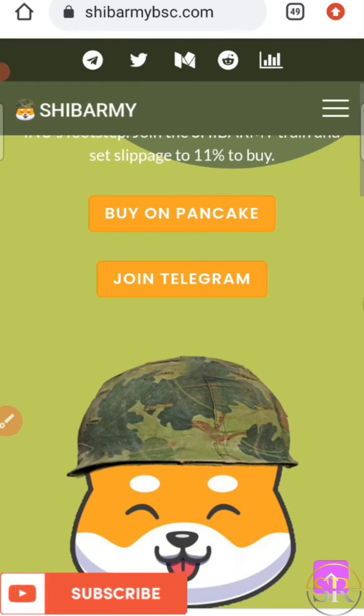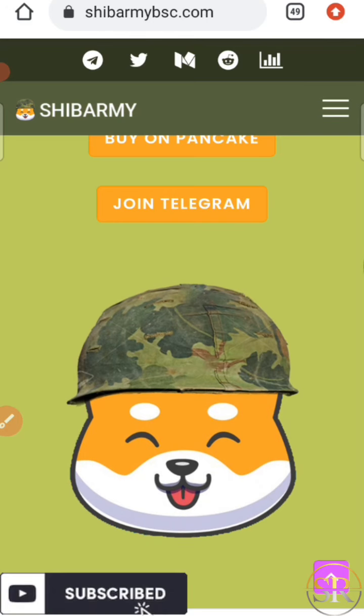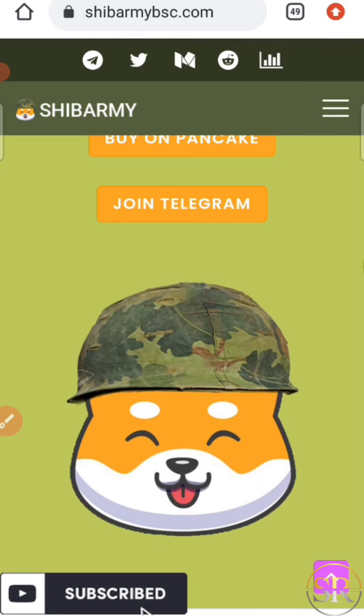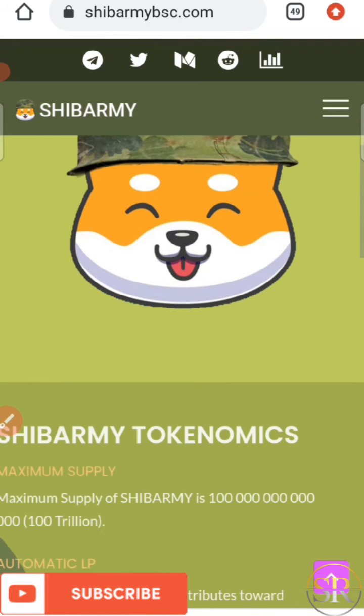Here is their logo — it looks exactly like the Shiba Inu logo, but the only difference is that it has a helmet on. So we're going to check the website to know more about it.